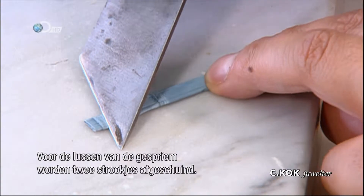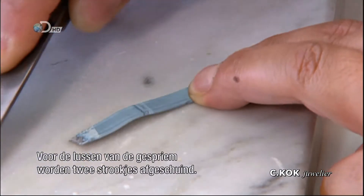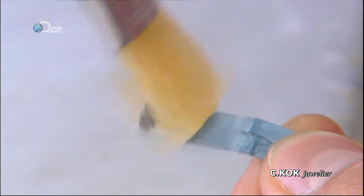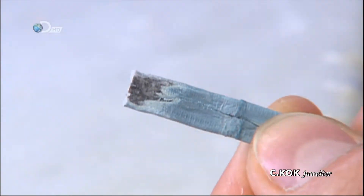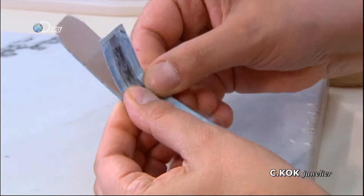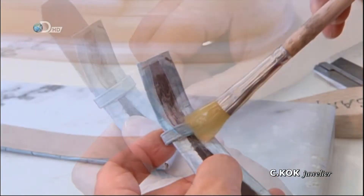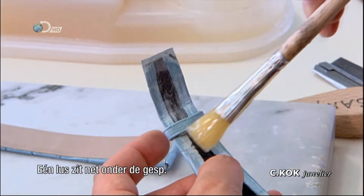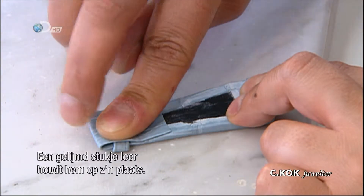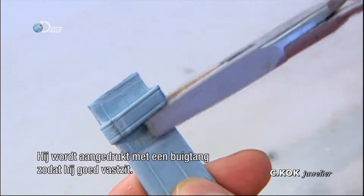To make the loops which go on the buckle strap, two small strips of leather are beveled. One loop sits directly below the buckle; a glued-over flap of leather locks it in position. It's then pressed flat with pliers to ensure a good bond.